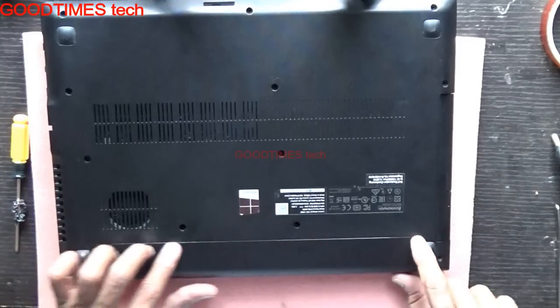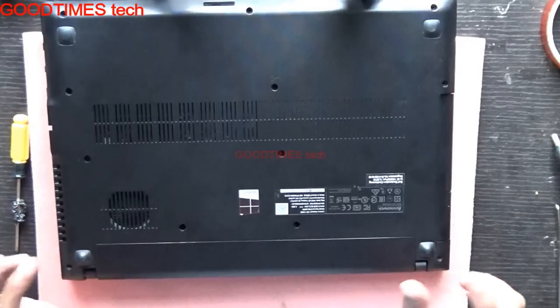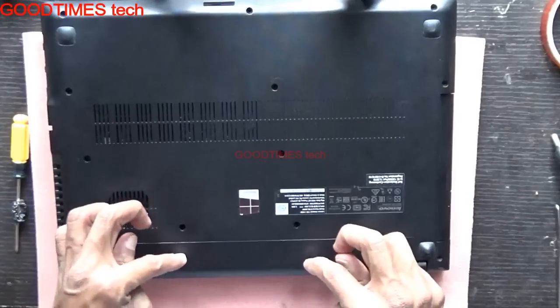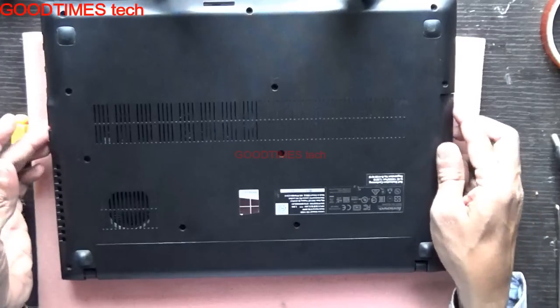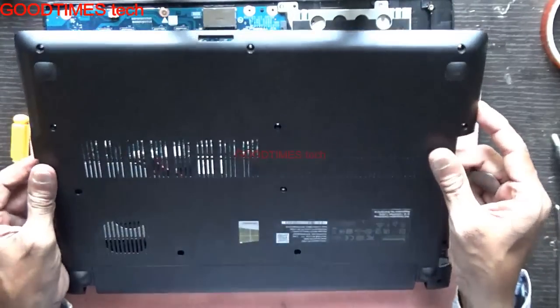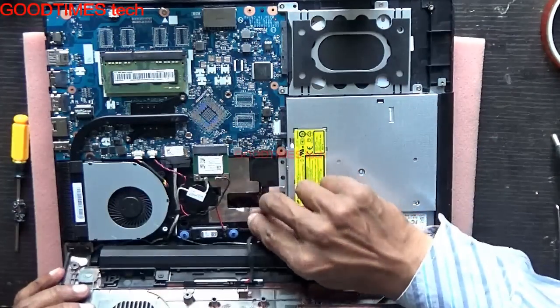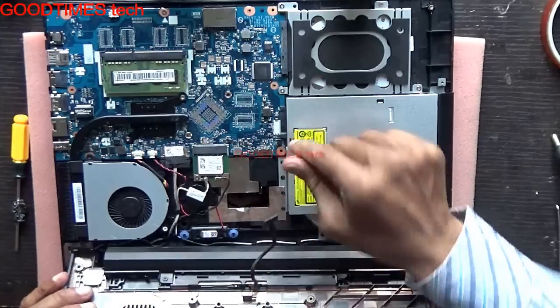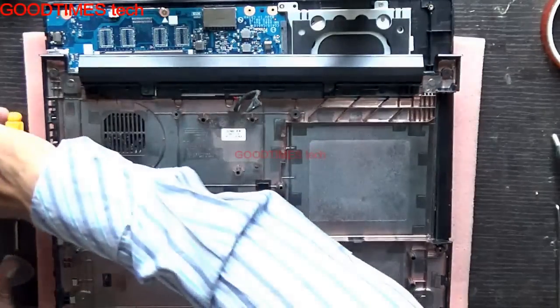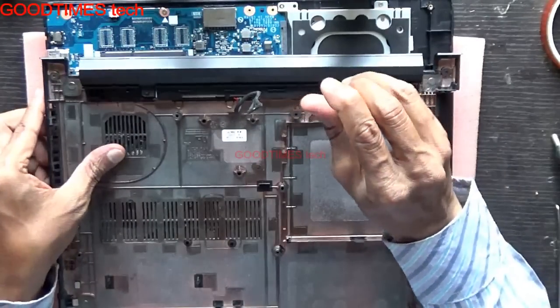The battery appears to be removable from here but it cannot be removed from outside. So we need to remove all the screws and then take out the bottom panel, the bottom cover, after removing all the screws. This is the battery connector here, which we remove from the front side. Remove these two screws.